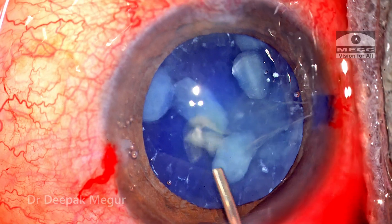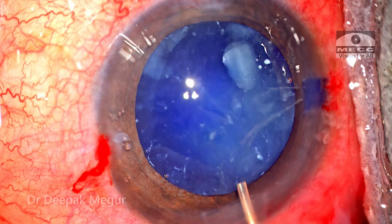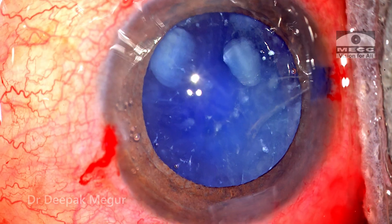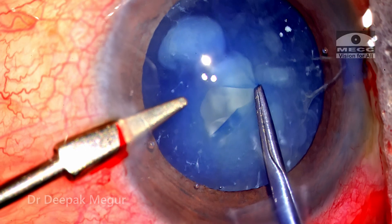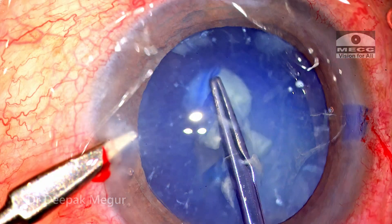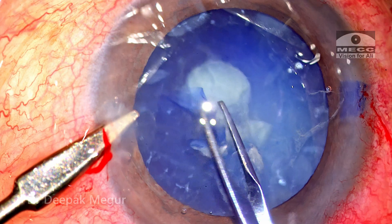As I'm irrigating out, I realize there is no nucleus — there's a small tiny fragment, probably the endonucleus, which is just expressed out of the bag. So the entire cataract is almost absorbed and only liquefied cortex remains — that was the impression I got. I go back with my forceps, trying to grasp the flap. Visibility is extremely poor but eventually I get hold of the flap and try to create a rhexis.